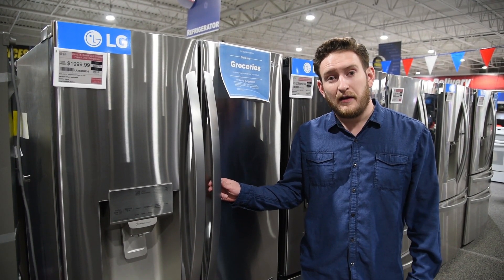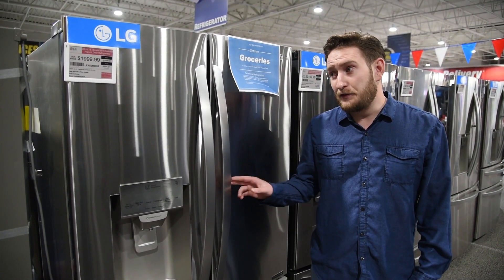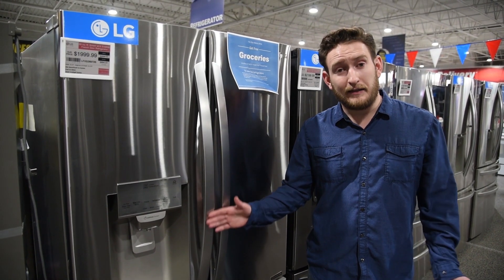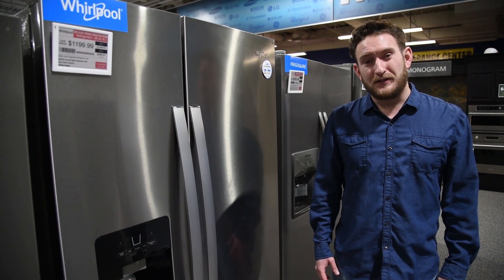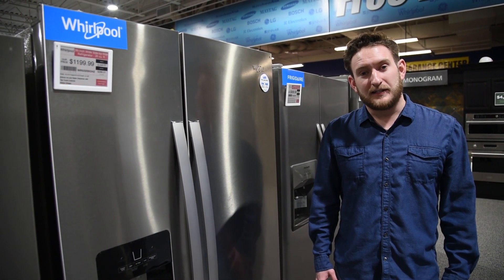In modern homes from the 70s, 80s, and 90s, you typically have side-by-sides. In the 2000s, most French door refrigerators are going to go in those homes, at least the more upscale ones. And those are my five reasons why I hate side-by-side refrigerators. Feel free to like and subscribe to our channel, and we'll see you guys next week.